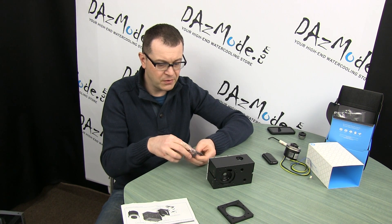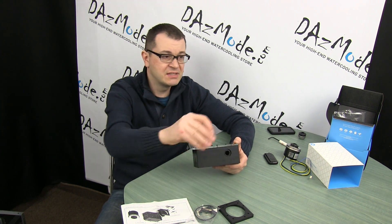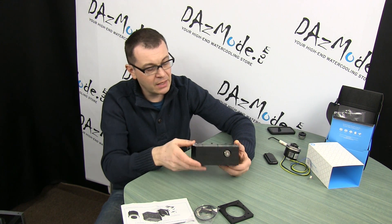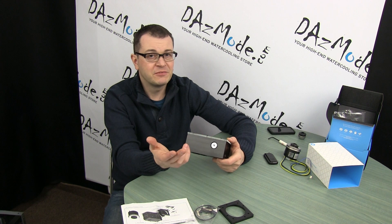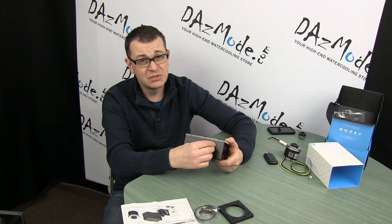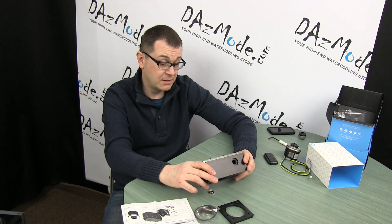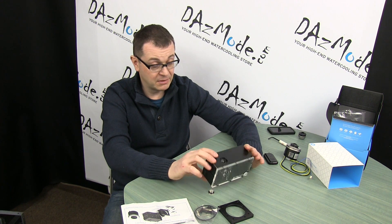It looks like they decided to go the same way as XSPC does, which I personally don't really like. They make a bigger hole on the top and there's this humongous stop plug that goes in. The logic is they want to give us a bigger hole for filling purposes. But a lot of people want to run some sort of extension tube from the fill port, and this non-standard threading is actually a big pain. I would rather have a quarter G threading here. I guess they decided to take a cue from XSPC models, which not everybody likes.